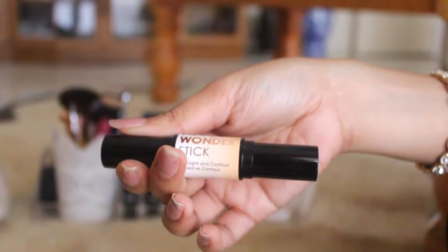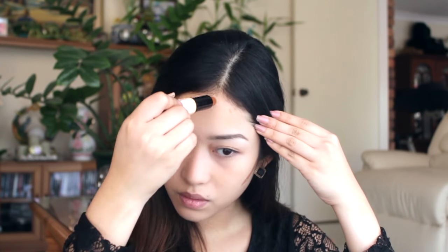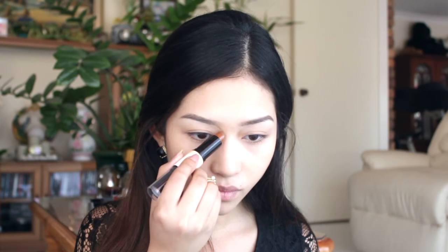We're going straight into contouring. I'm using NYX's Wonder Stick duo with contour and highlighter. I don't really like using the highlighter side though, because it doesn't really highlight — I think the color is a little too dark for highlighting. So anyway, I'm just blending that all in and doing my nose as well.